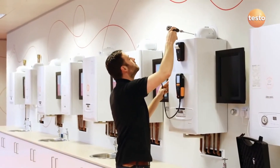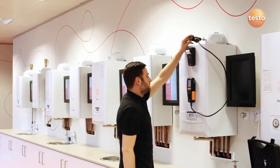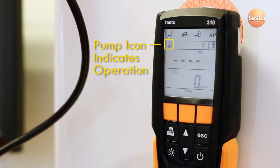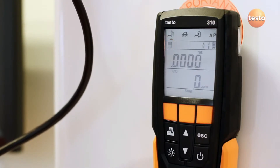Now you can put the probe in the flue. Press Start to begin taking a measurement. The pump starts running, indicated by the icon at the top left of the display. The analyzer is now measuring the flue gases.